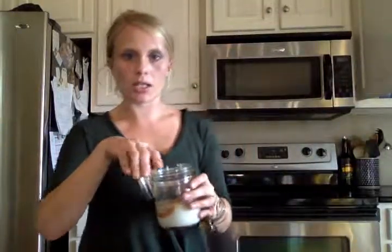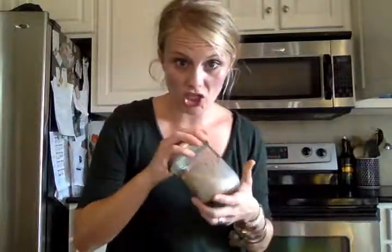Now here's the fun part — and you get a little arm workout in too, which I always love. You're going to shake it for about 30 to 60 seconds before we put it in the microwave. Make sure the cap's on. Then we're going to take the cap off before we put it in the microwave — otherwise there will be sparks flying, and not the good kind.